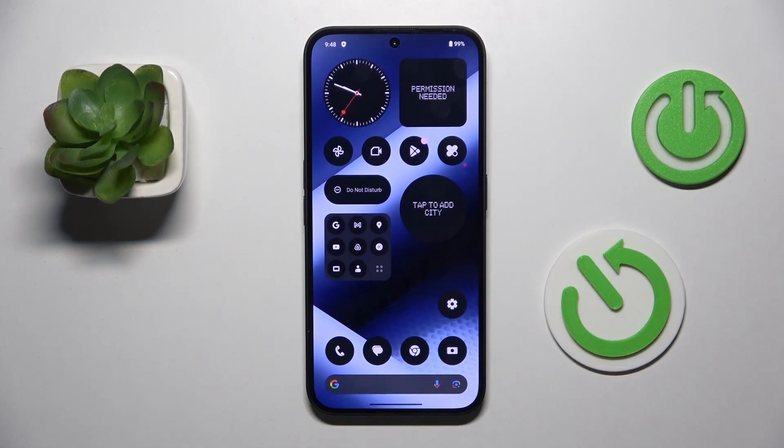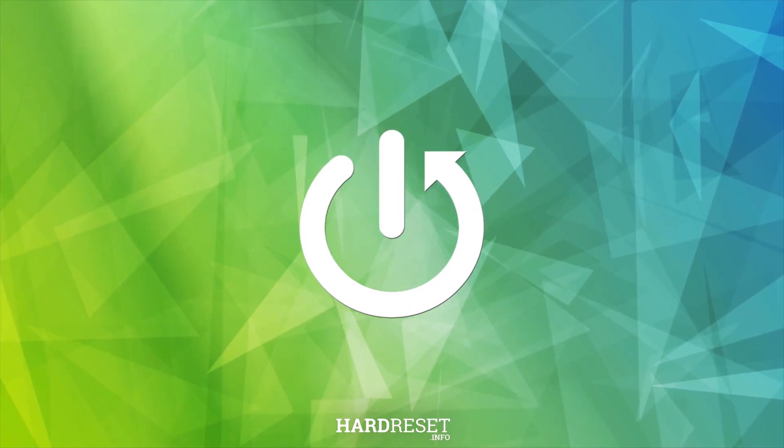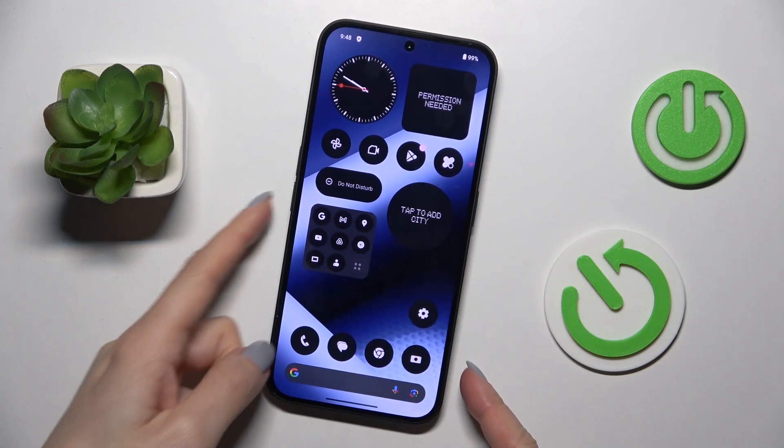Hello everyone! In front of me is NavinPhone3A and let me show you how to perform a soft reset. All you have to do is tap on the power button along with the volume down button, which is over here.